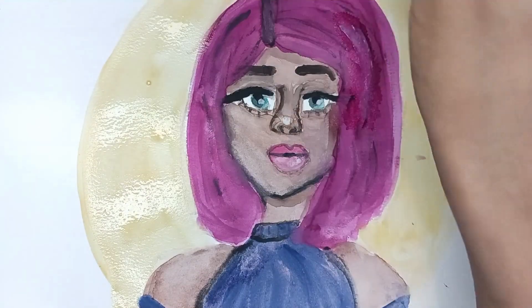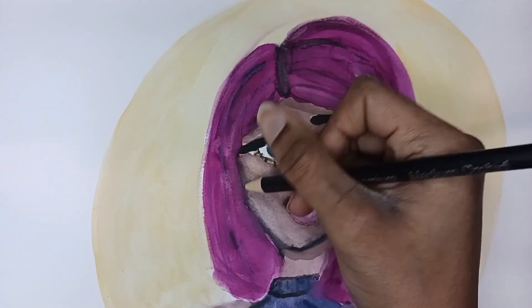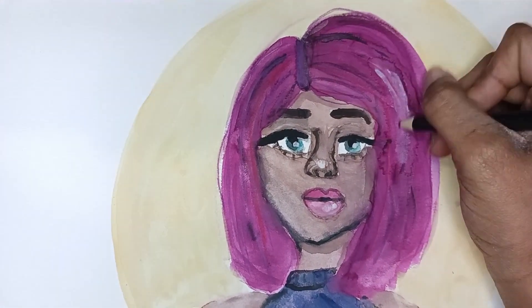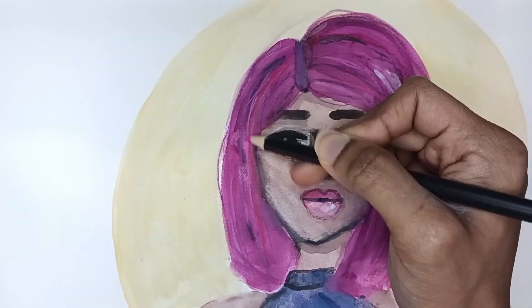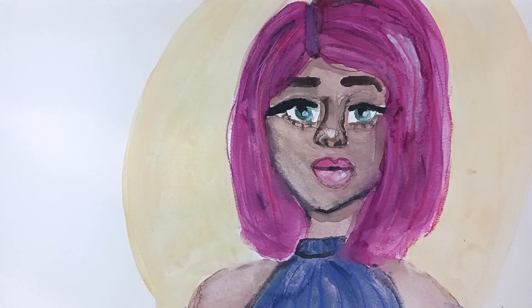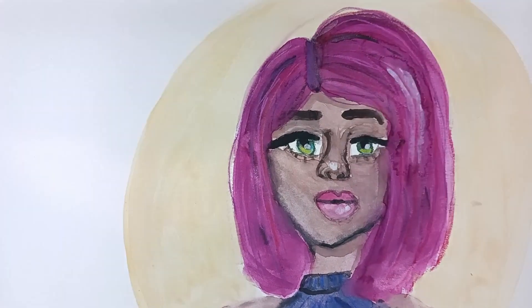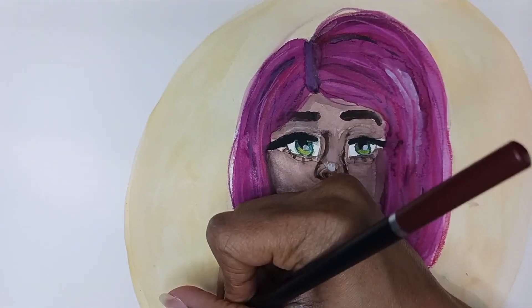Now we're getting into the pencil details. I'm using what I think are called Colorbank or Cool Bank watercolor pencils on top of my watercolor. I use these on top of watercolor and on top of alcohol markers. The eyes really popped when I use them — I used yellow on the bottom and now the eyes just stand out. It also helps the background fit a little bit better, and I thought the lines on the background looked nice.